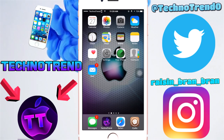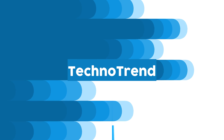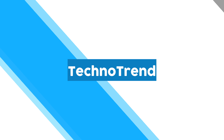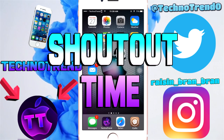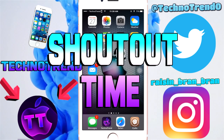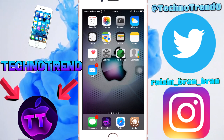Hey, what is up guys, welcome back to my channel. I'm Tech Now. I'm gonna be showing you guys how to erase all emails from your email. Before we get started, I always give a free shout out to the first person to comment on my video, so make sure you guys stay tuned for that at the end of the video.